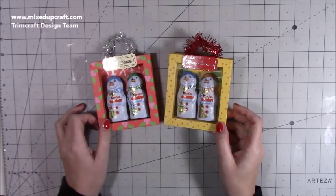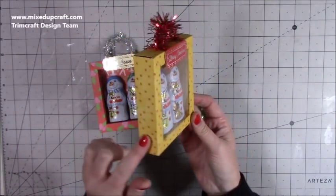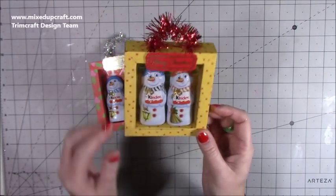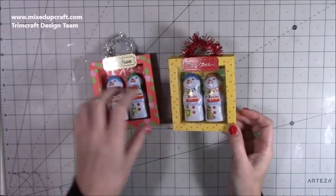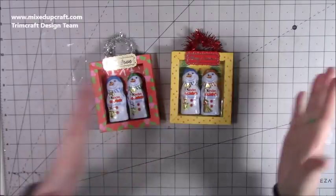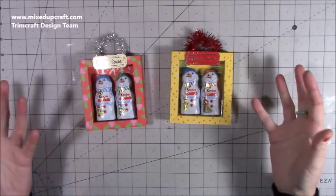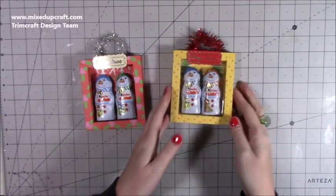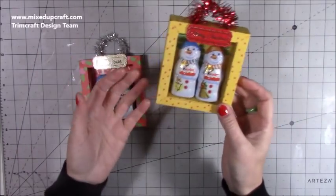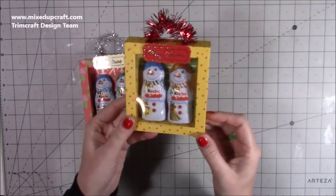Hi everybody, it's Sam at Mixed Up Craft, thank you for watching my tutorial today. I'm going to be showing you how I've made these really cute little hanging ornaments. It's just a little shadow box with some acetate, and inside it's got these Kinder chocolate snowmen. I bought six of them — they were in a strip for two pounds — then I split them down into pairs, so I've got three little extra gifts. These are perfect for the tree in your own home, but also nice little add-ons to pop into a gift bag.